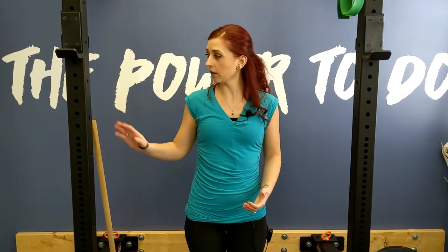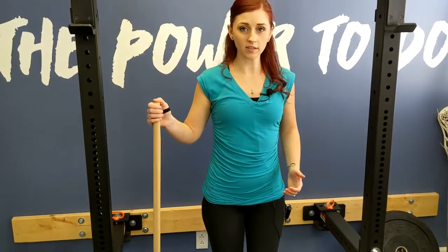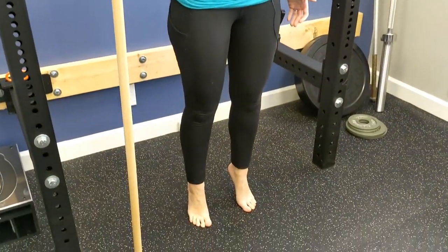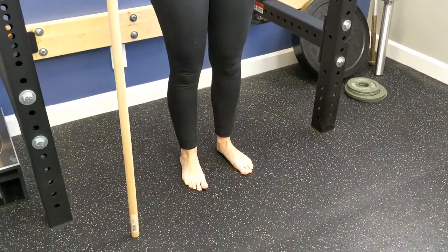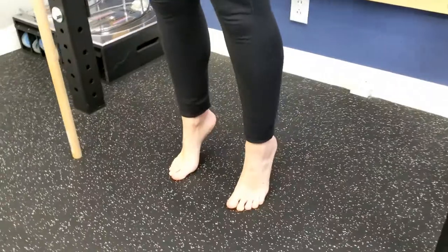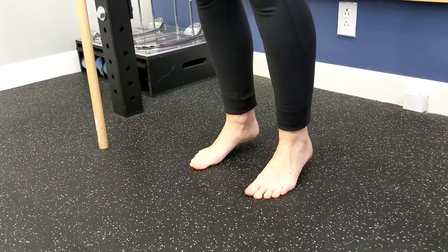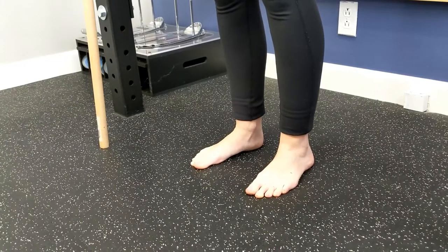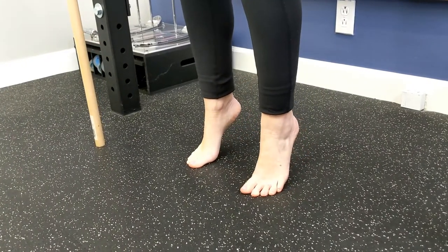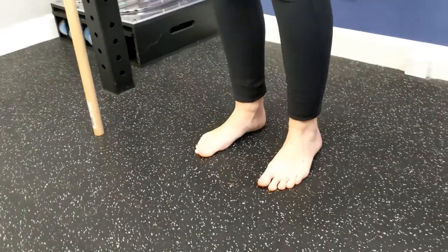The first exercise: hold onto a wall or a broomstick, and focus on raising up to the ball of your foot on both feet before slowly lowering back down. At first this might feel challenging, so come up only to your comfort level, lowering slow and even. We're up on the ball of the foot, letting our toes spread out before lowering back down.